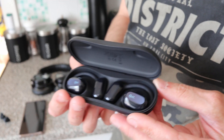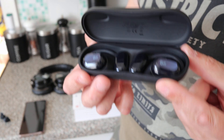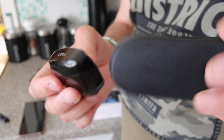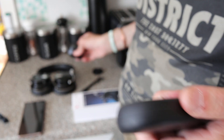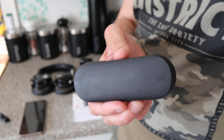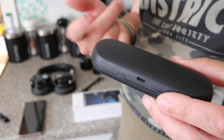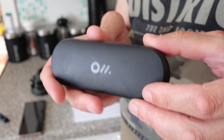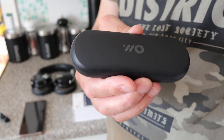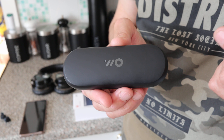After about a week and 16 to 20 hours of use, I have no problems with them. The case fits in your pocket easily. On public transport these would be great — you can still hear announcements and talk to people while listening. My wife didn't even realise I had them in; she thought I was talking to myself when I was on the phone.